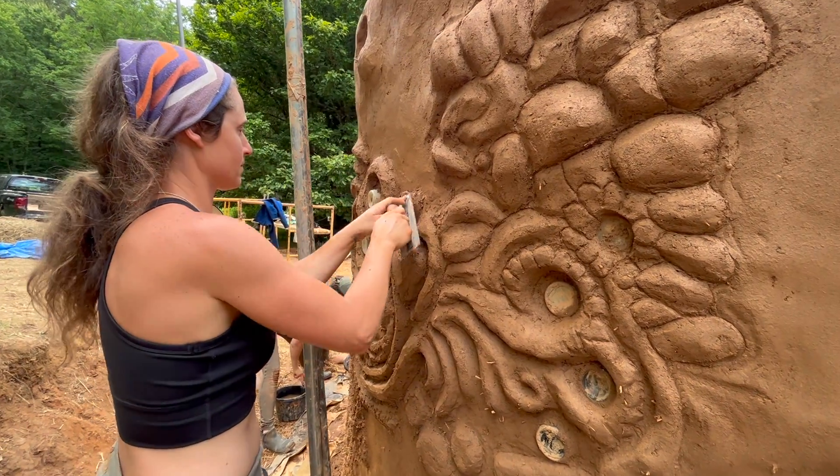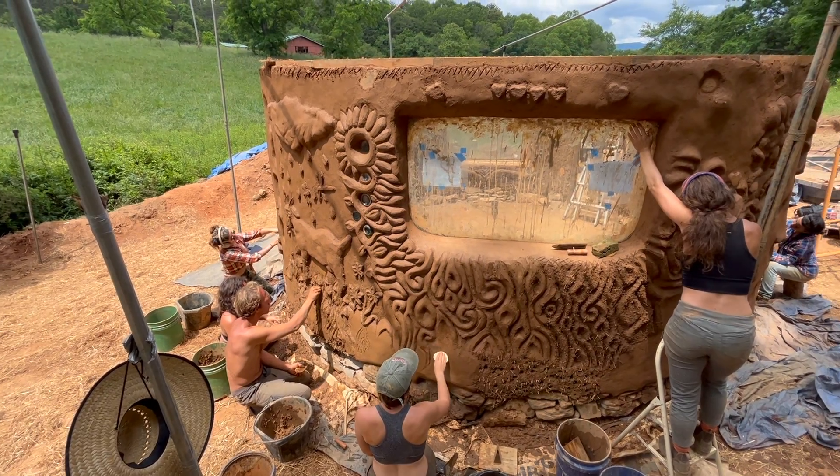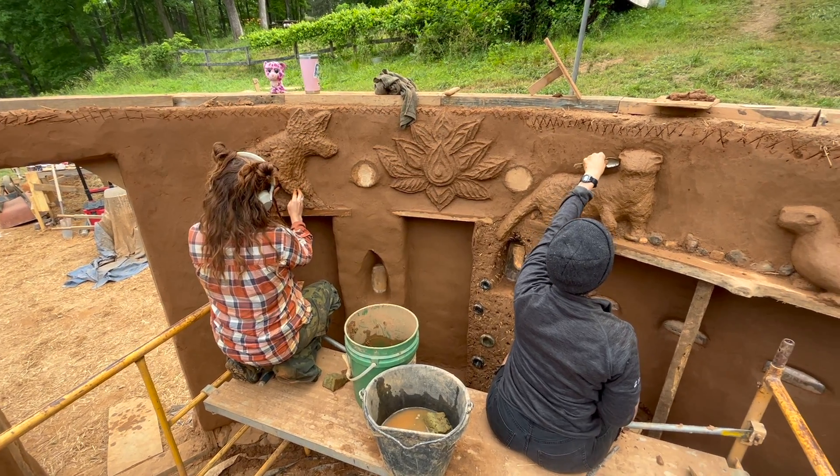In the next episode we'll be learning about the sculpting and plastering processes, which are some of the most beautiful parts of the building process.